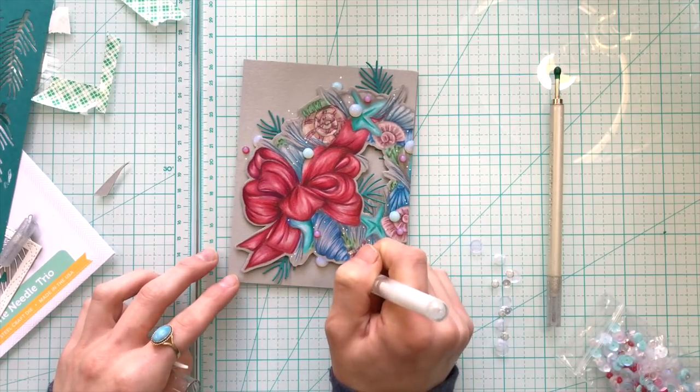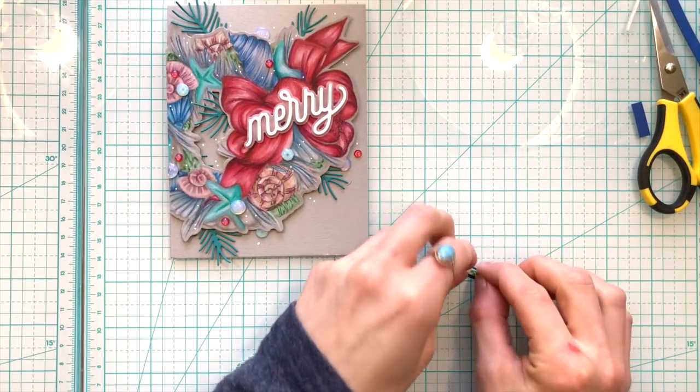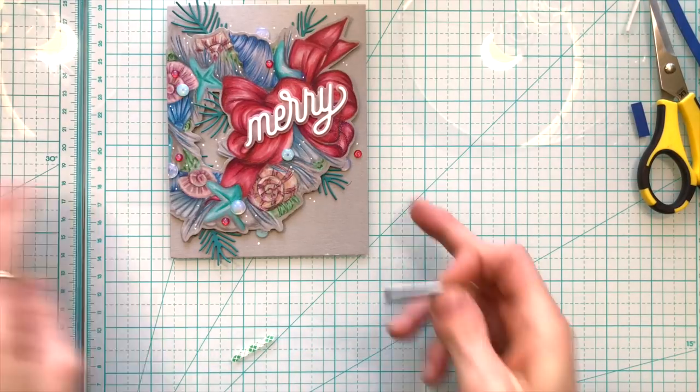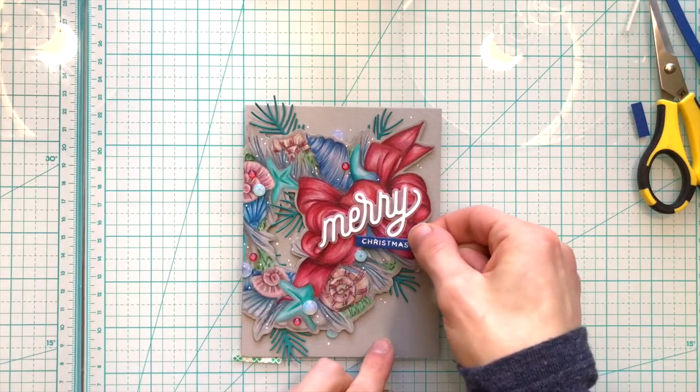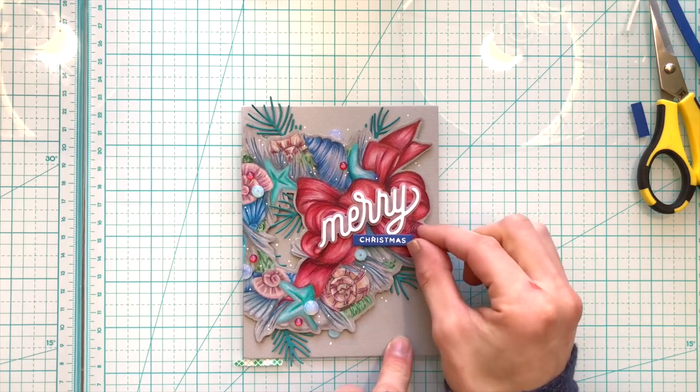For the sentiments I used the Mary script from ZZ Designs and the coordinating ornamental stamp set. I added the script with white, and then the Christmas word from the stamp set is embossed onto some blue cardstock that I had in my stash.